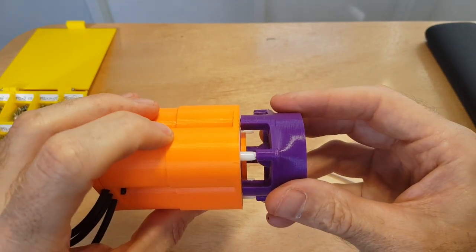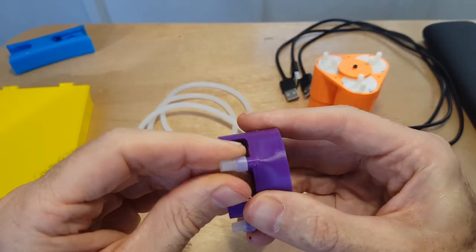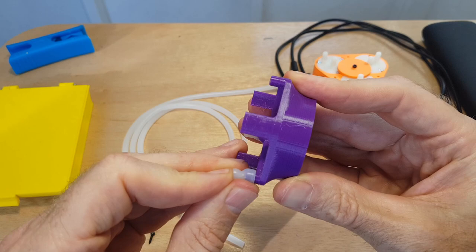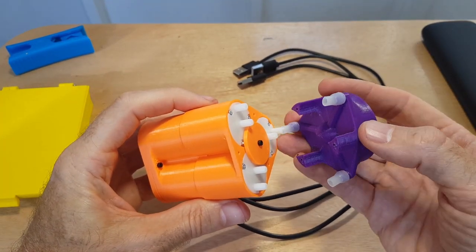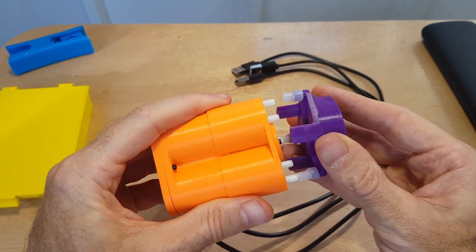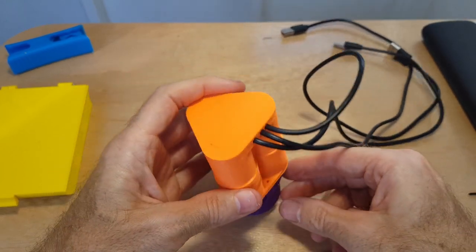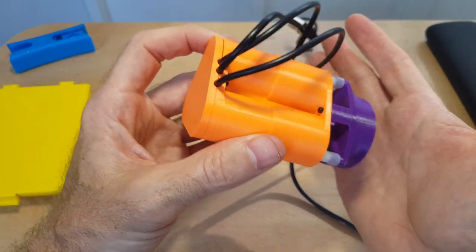It'll basically be positioned like this. Putting on these silicone connectors — this is just silicone tubing, cut into short pieces to connect across. Just slide them on one end and then connect up to the pumps like this, connecting each of the silicone tubes. Now we've just got to put the screws in to connect them all together. I think it's time to plug in and see if it sucks.